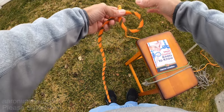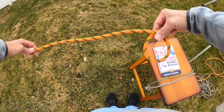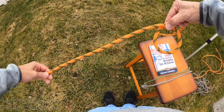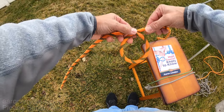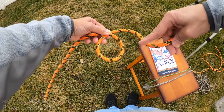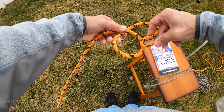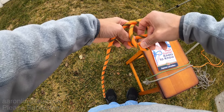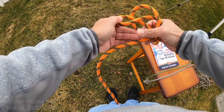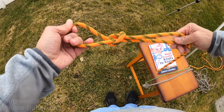What you do is you create a loop with the standing part here, and then with the running end here. With this loop you take this section — the standing part — create another bight, and you pass it through this loop, and you begin tightening the knot until you create a slipknot.